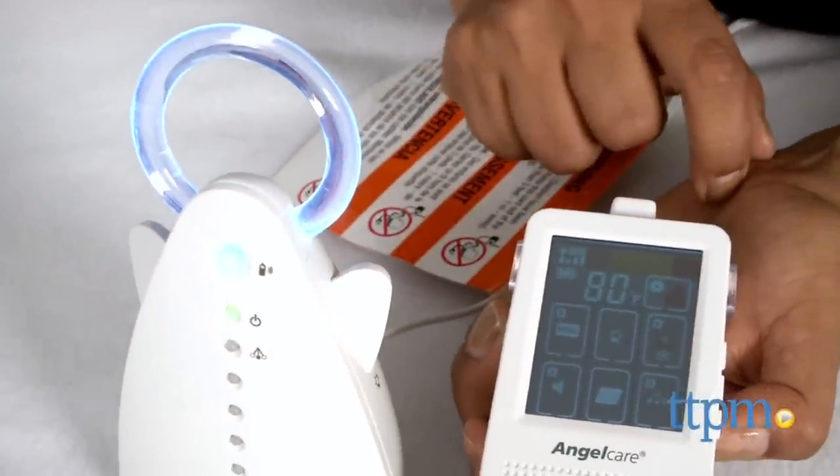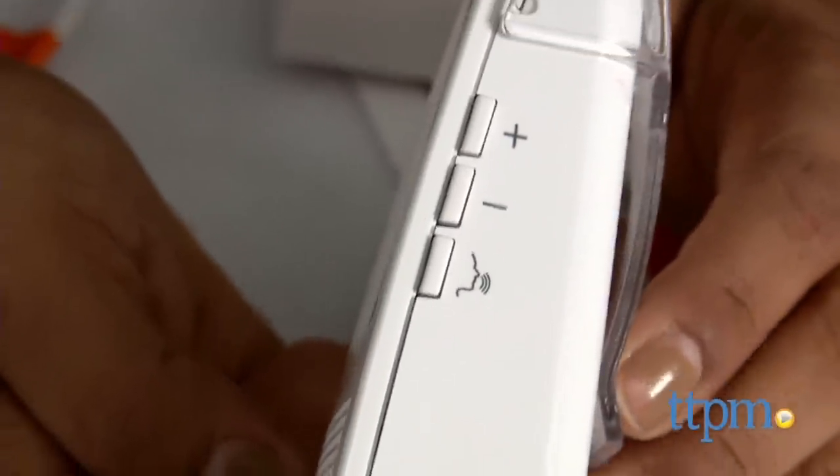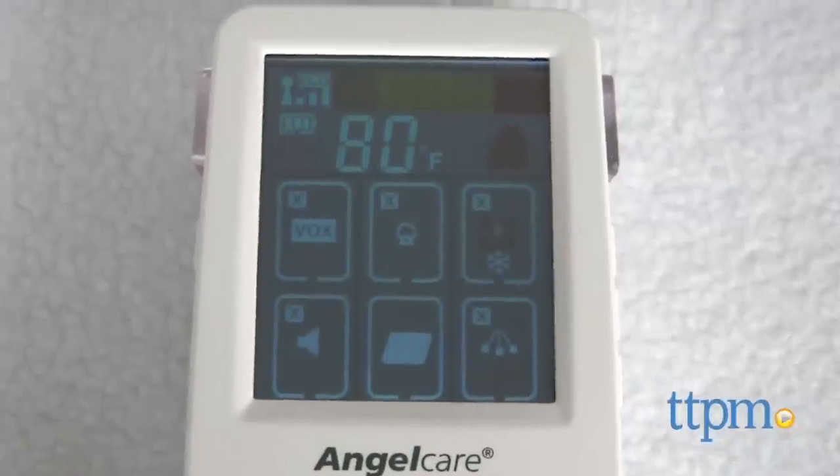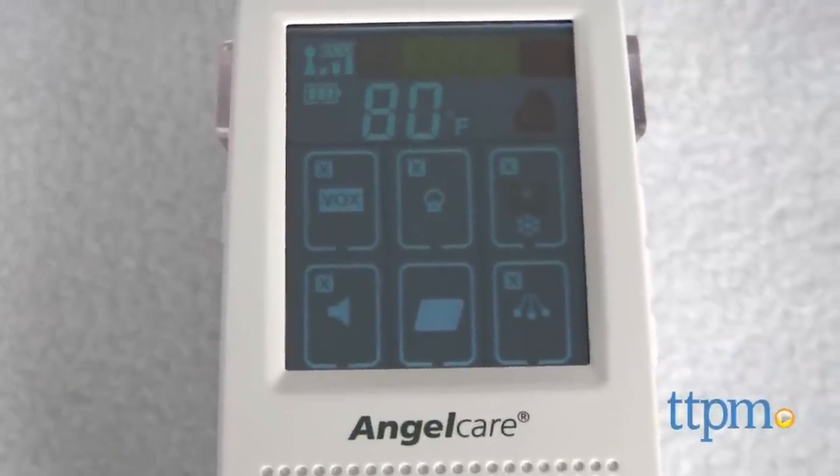The LCD touchscreen allows you to adjust your settings. Volume, temperature, microphone, and night light are just some of the options. The temperature display and control option allows you to see the temps in your child's room.